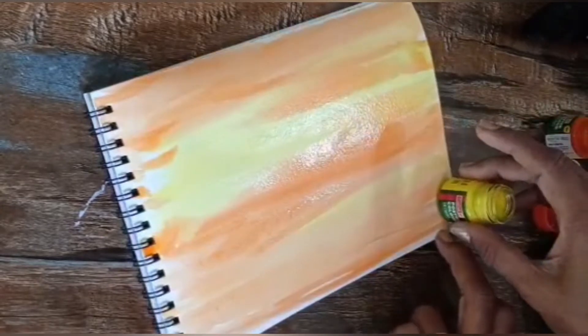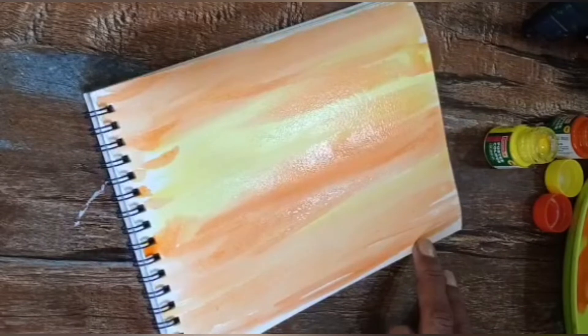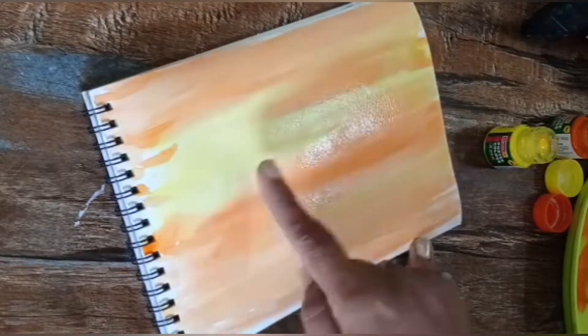After this first wash, we are going to paint the next step after drying for two to three minutes. Here you have to wait for a while and then we will start coloring. Now I always say: don't use black directly.